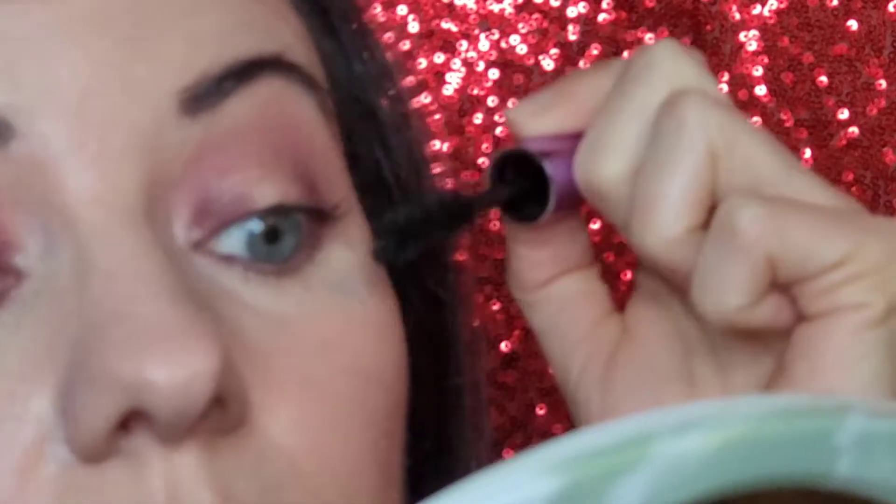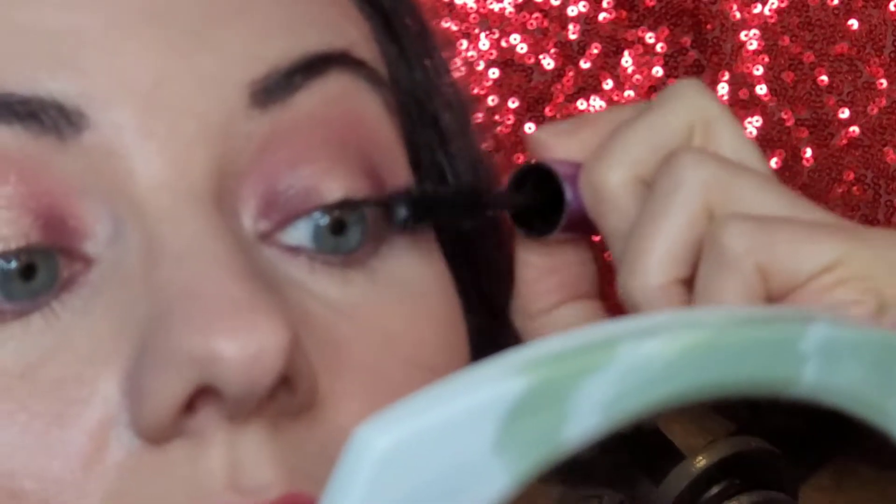As you'll notice, it is definitely not a clumpy formula. This brush brushes real solidly throughout. But as you will also notice, it's hard to get the product on the lash — you really, really have to go in and coat it.